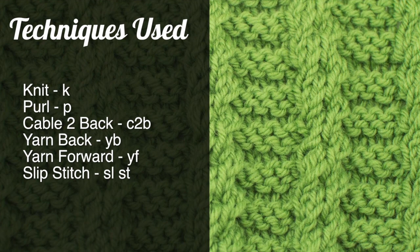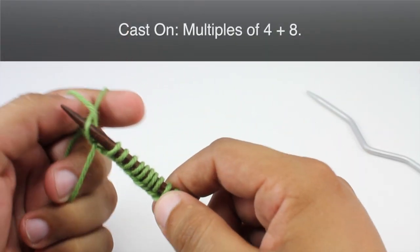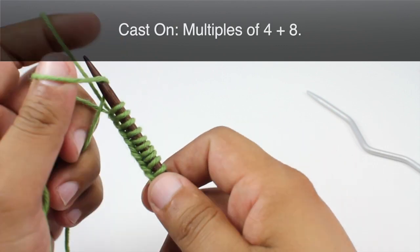For this stitch you'll need to know the following techniques: knit, purl, cable to back, yarn back, yarn forward, and slip stitch. To begin this stitch you must cast on in multiples of 4 plus 8.